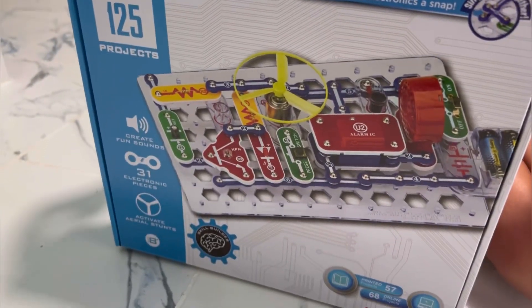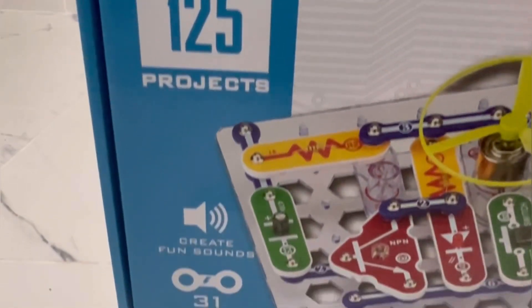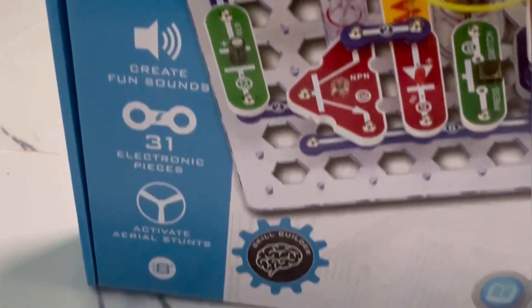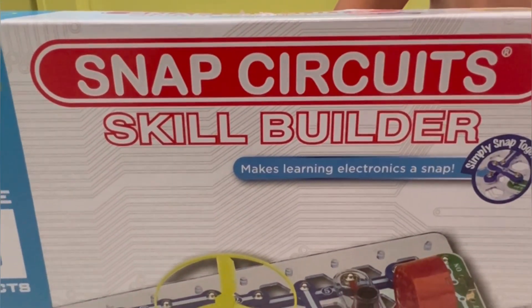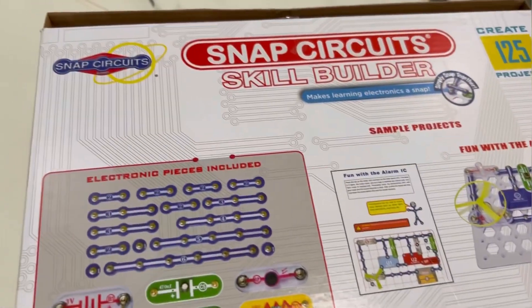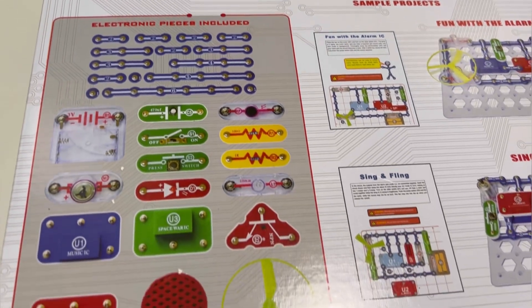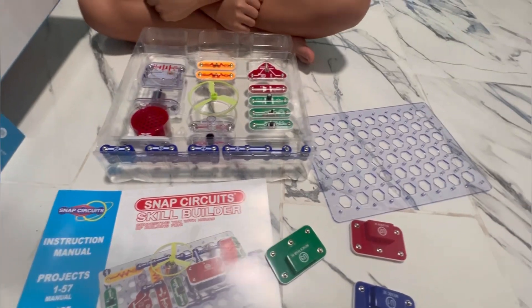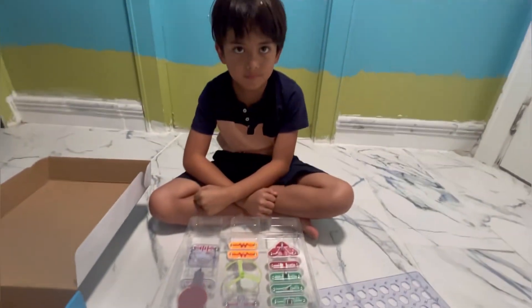This is the Snap Circuit Skill Builder, so you can create 125 projects. There is a manual included — pages 1 to 57 — and you can also look at the rest of the projects from 58 to 125 online.